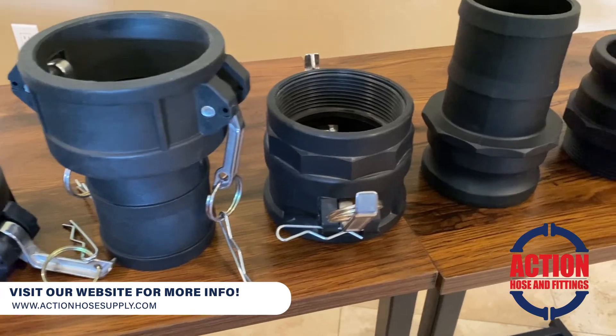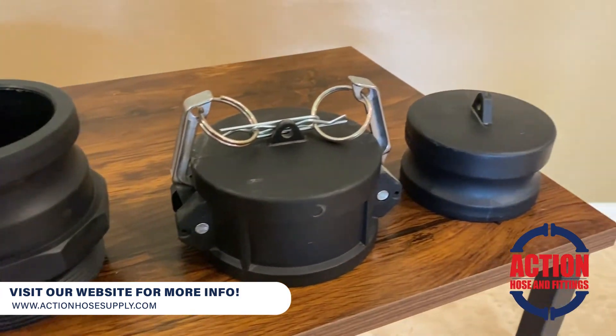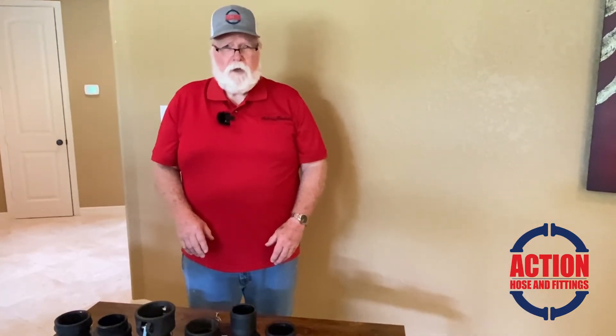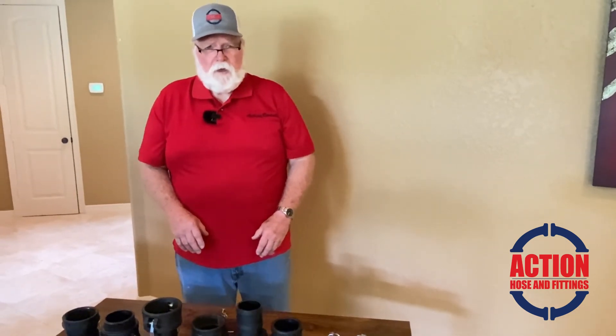We carry just about all of this in stock, and if we can help you out, we'd appreciate a call at 936-372-5161, or get with us on the web at actionhosesupply.com. We appreciate it and talk to you later.